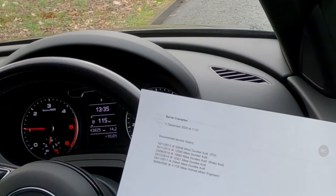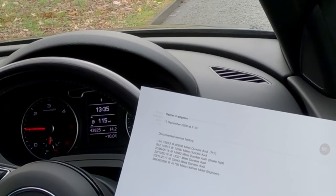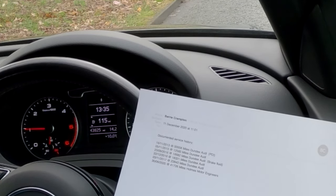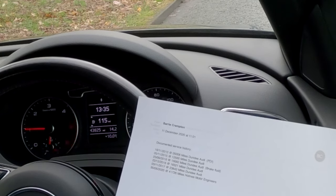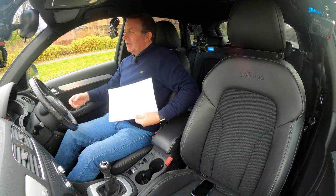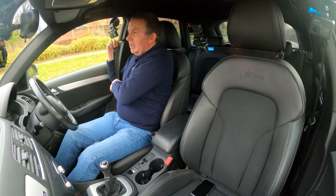30th of the 11th 2017 at 23,843 miles, Dundee Audi. Then 30th of the 6th 2020 at 41,726 miles, Homes Motor Engineers. It's now done 43,825 miles.